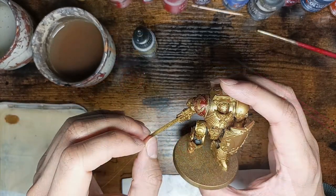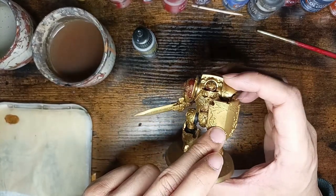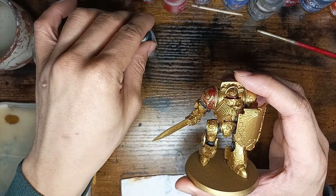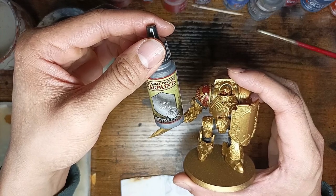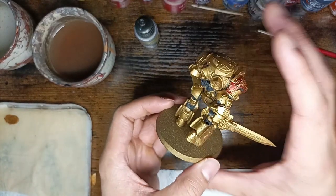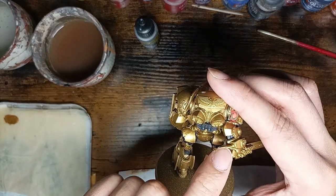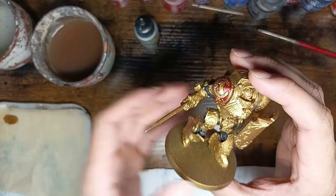The red parts are done — the first part of the red, because we're making the shield also red but later. The shoulder is red, the eyes are red. Now the next part is the silver part. I'm using Gunmetal from Army Painter, but you can use Lead Belcher or whatever. Now it's silver part time for the blade and all the pipes here, and the small things.